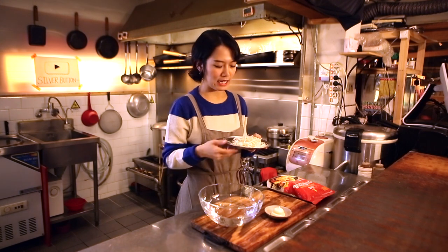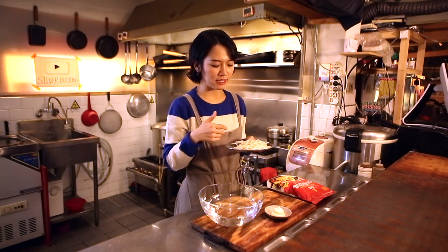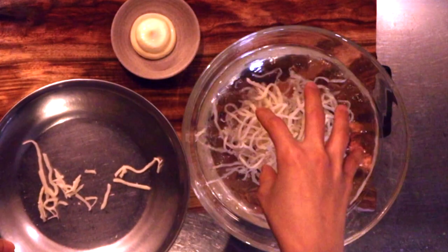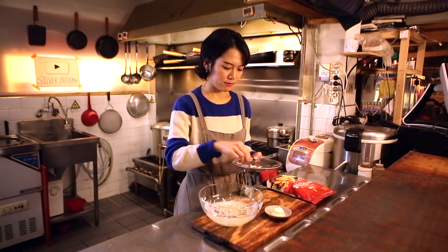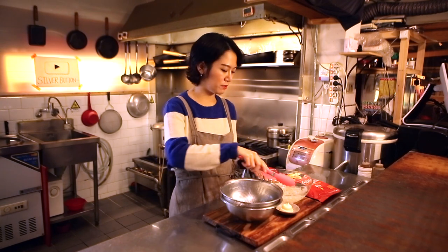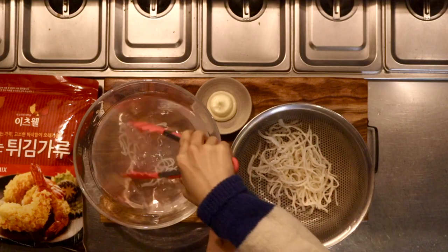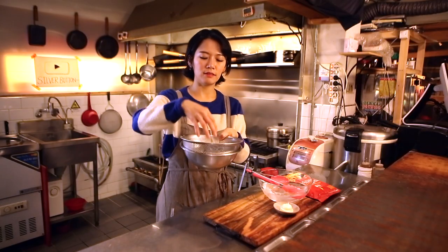Before we fry this, I need to bathe the squid in cold water to macerate it. Take the squid out — now it's gotten softer.